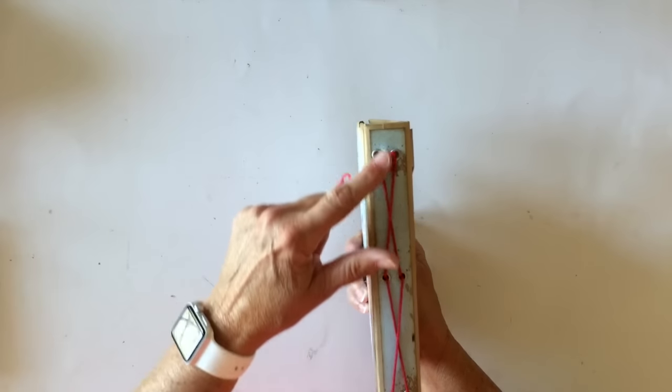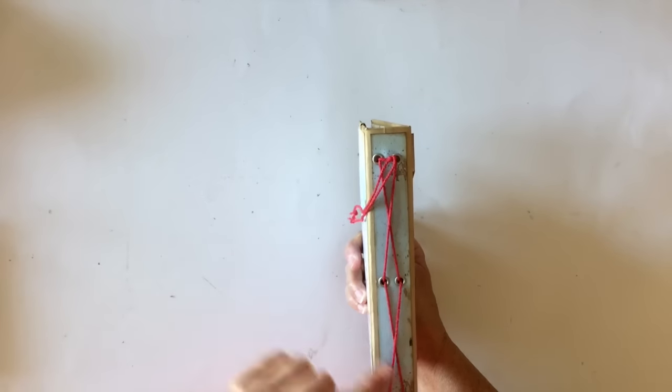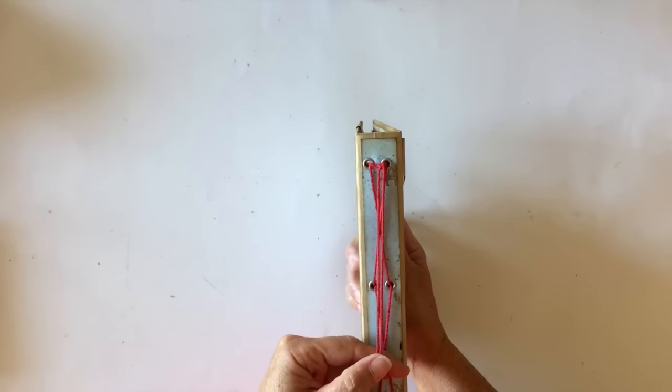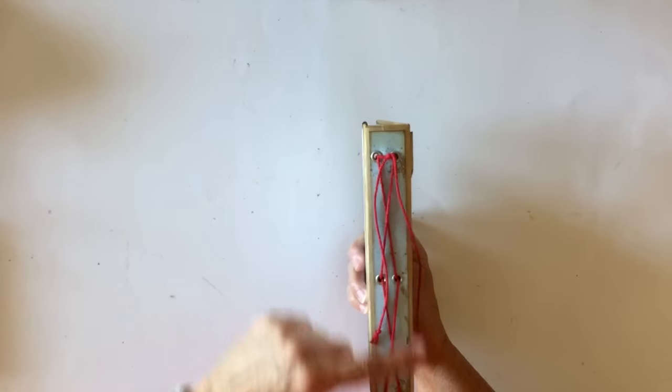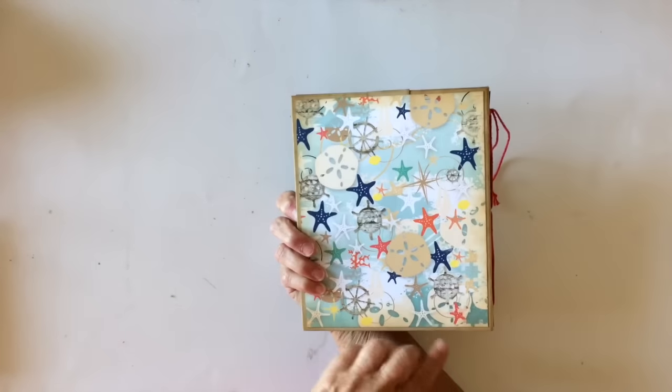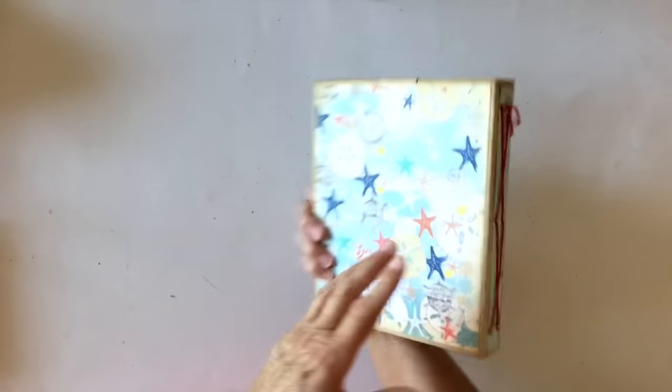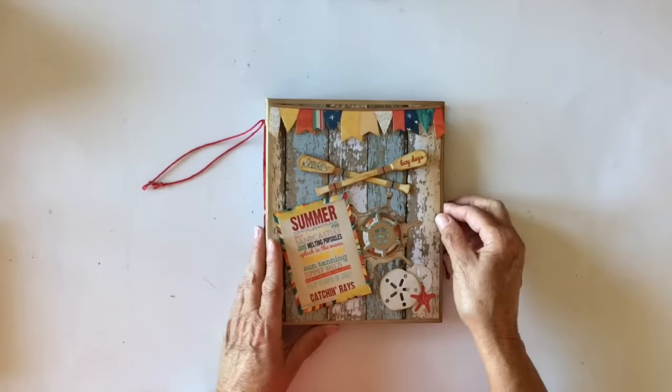On the spine I went ahead and used my crop-o-dial and punched some holes here and then went ahead and laced some of the Meyer Road chunky twine right here. And then there is the back. Love this paper with all the little sand dollars and the starfish. This paper is darling.